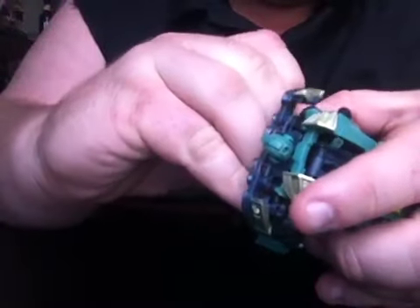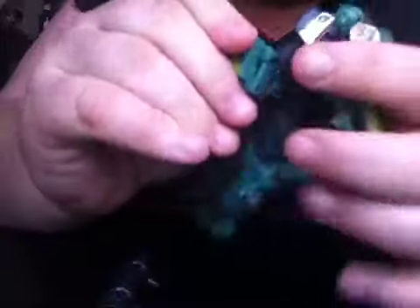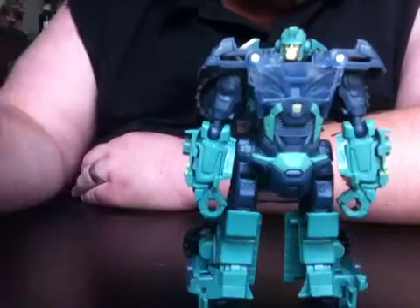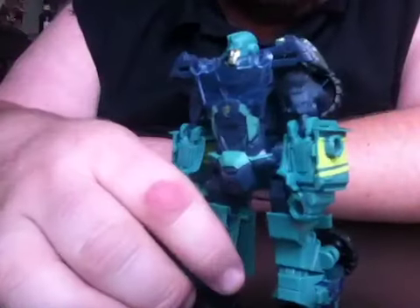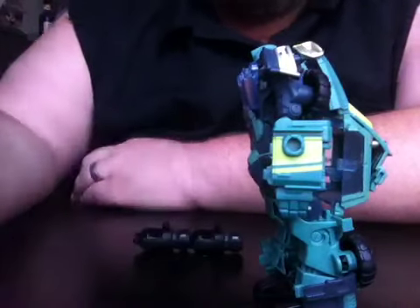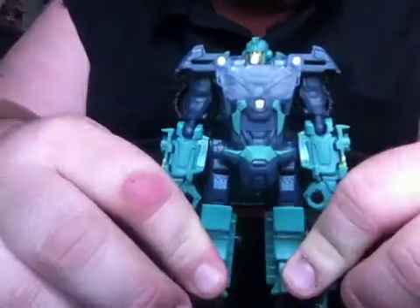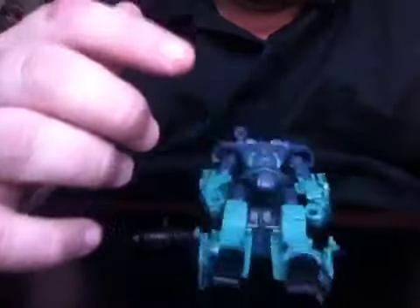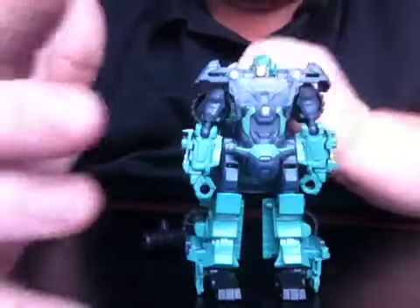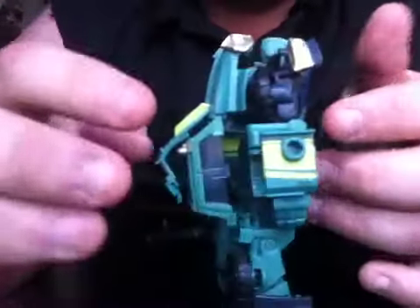The one gripe I have is obviously nobody likes to see that big gap in the bed when he's in truck mode. It would have been nice for them to come up with a completely new mold rather than just doing a repaint. The other thing is this guy really needs heels — either heels or his feet need to be set back further. You can see he's kind of leaning forward to stand up. If I stand him perfectly straight, he is very easy to just fall right over. He stands okay enough, but if you shut the door too hard and he's sitting on a shelf, the chances of him falling over are pretty good.